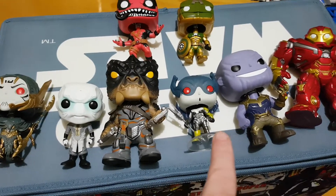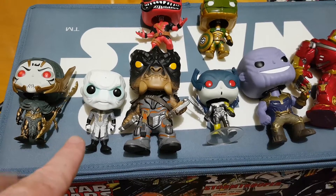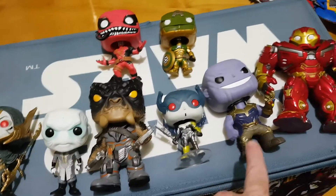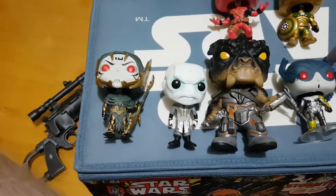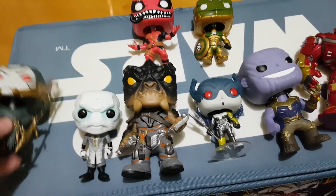Here are the figures - we've got Proxima Midnight and Cull Obsidian. The names of these two have just escaped me and hopefully it'll come back to me. We know this guy's Thanos and we have the Hulk Buster. So I'm just going to work my way down. I don't have the boxes anymore - I'm a bit of an out-of-box collector, so I just open them up and throw them away.